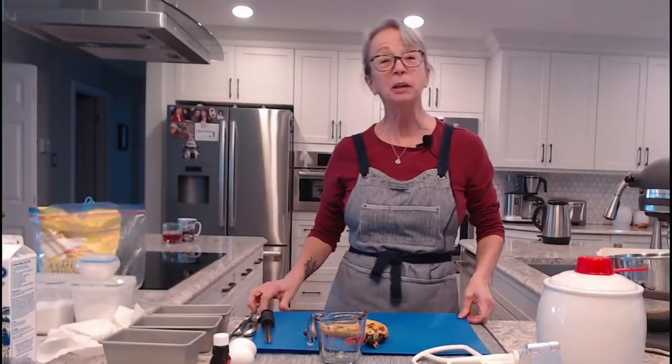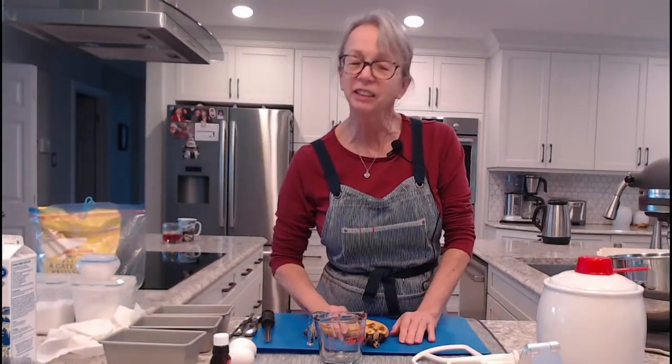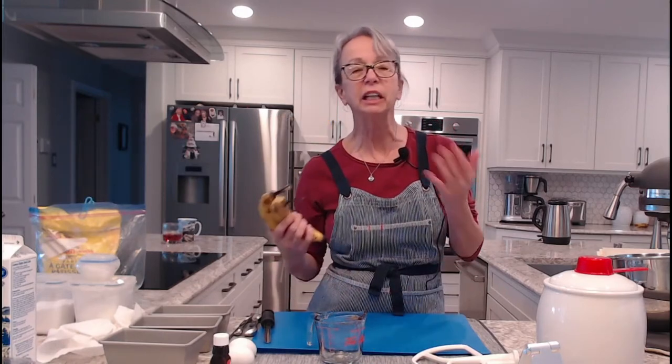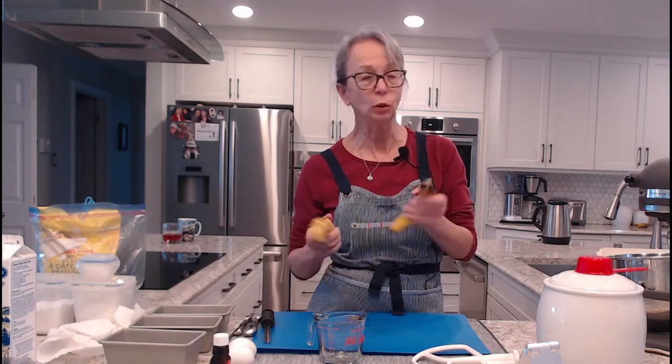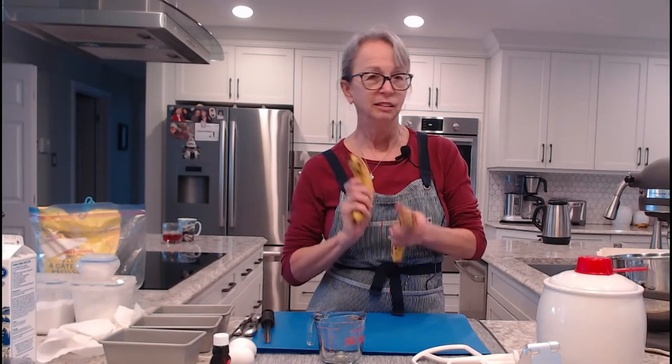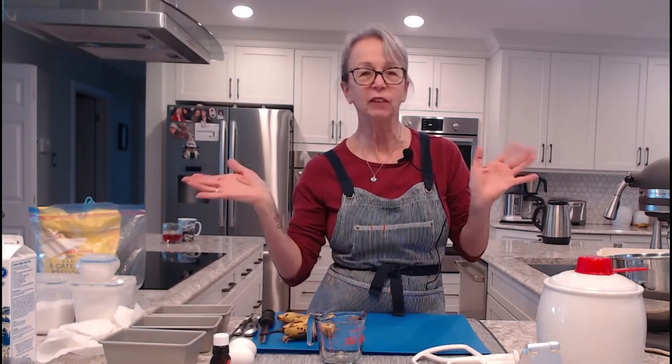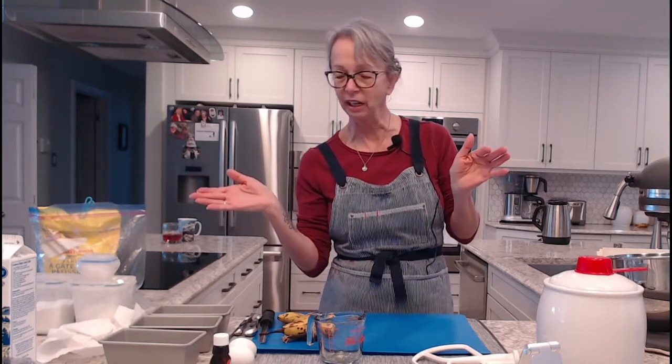Today we're making banana bread — a very delicious banana bread. Everybody at some point has bananas that have become overripe. Don't throw them away. These are good to make a delicious treat for the family, good for lunches if everybody goes to school or work.